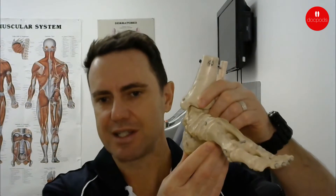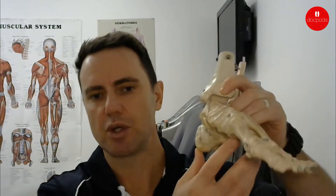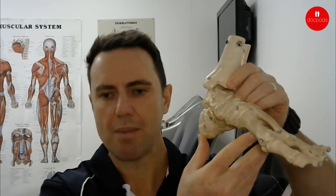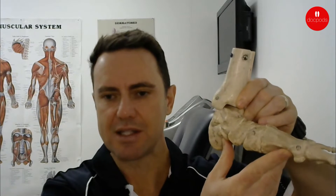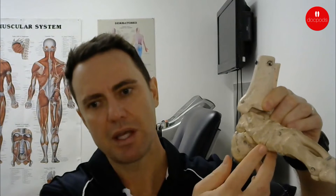We'll use overpronation as an example. This is a left foot. What happens in overpronation is the foot rolls towards the inside and the arch flattens out. You can see immediately that the gaps in the joints start to open up through here.